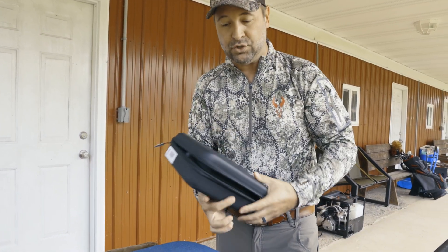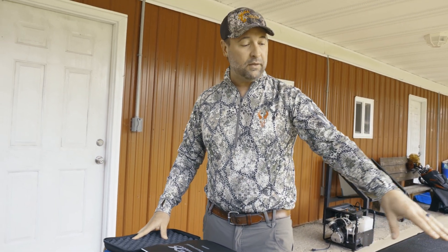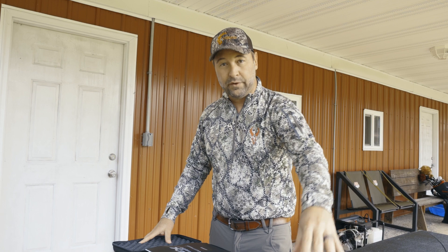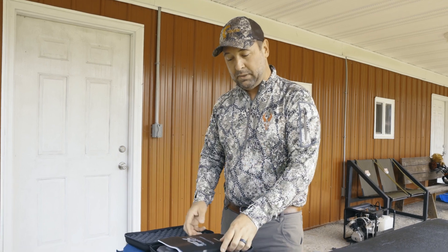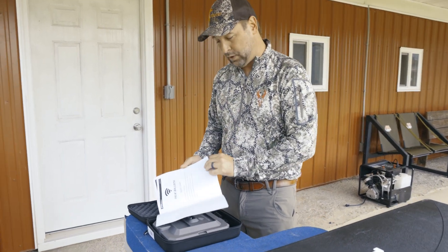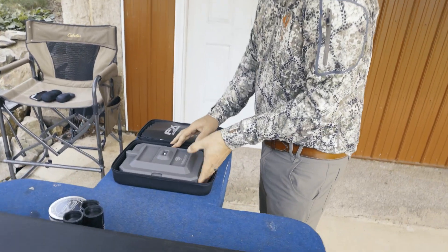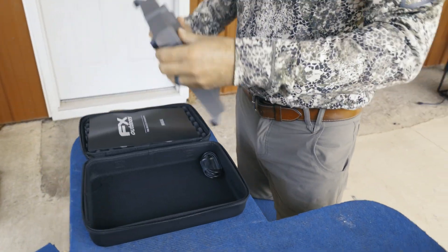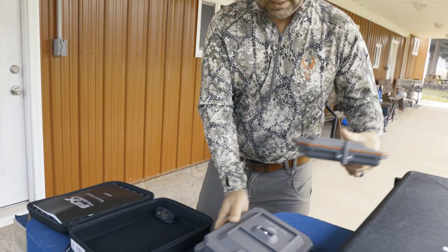What I love so much is not only can we use this for the air guns, but we can use this for anything from 400 feet per second to 4,000 feet per second. It also calculates G1 and G7 ballistics. This is exciting because they have a manual that is incredibly simple to follow, very easy. This device is going to change your life — very light, very compact, very easy to put together.